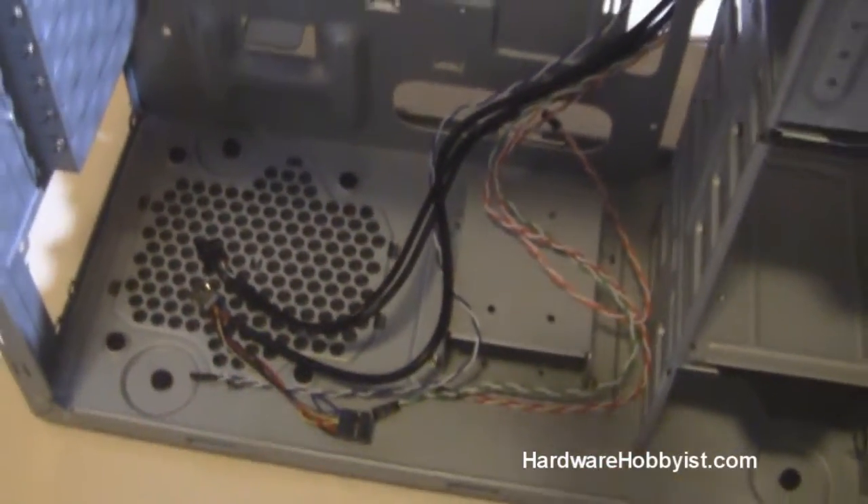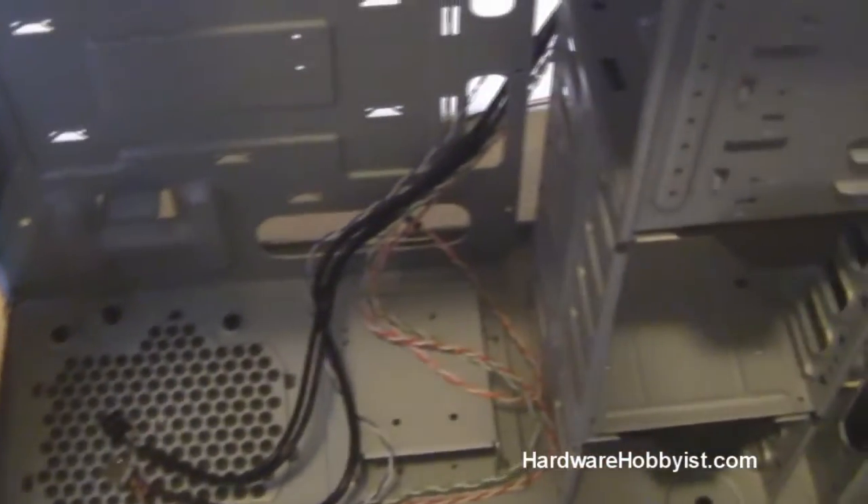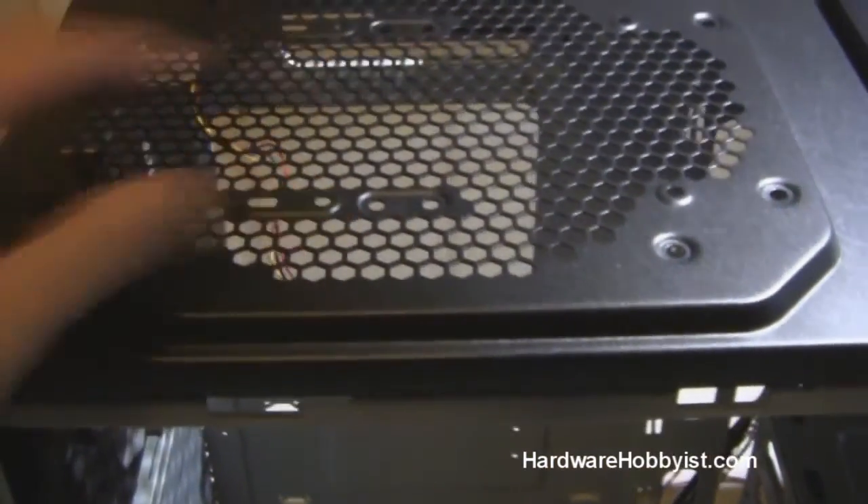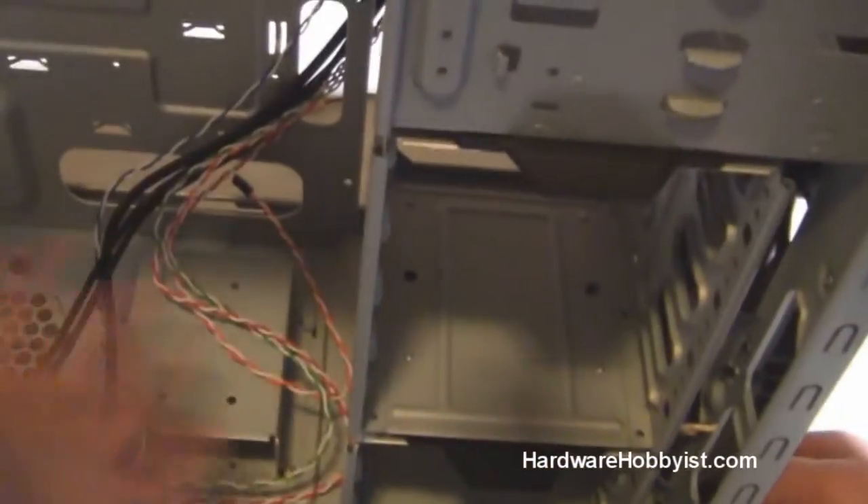Actually, it's probably better if the top is exhaust, because the power supply is going to be intaking cold air from the bottom of the case. However, if you have a top-mounted power supply, things could be a little different. But just remember that in general, it's intake cold air from the front and exhale hot air out the back.